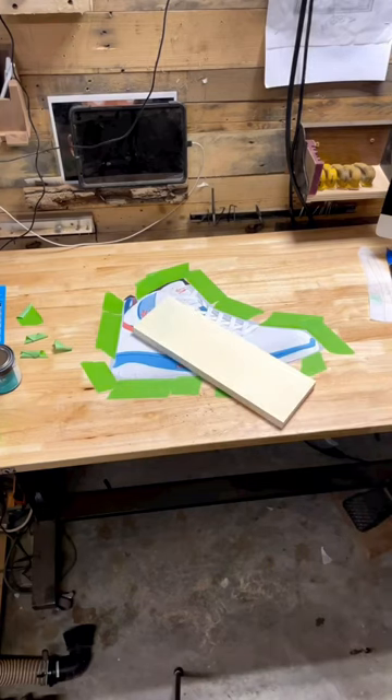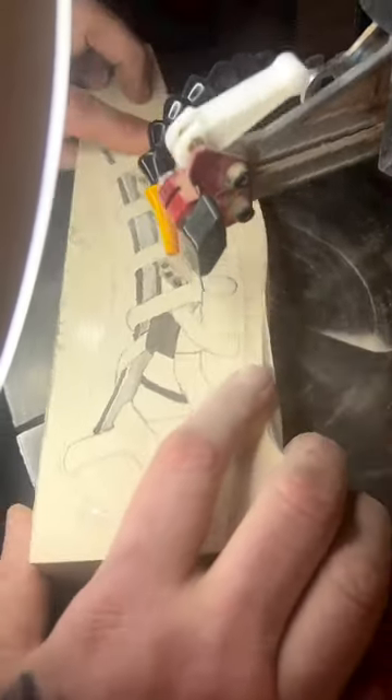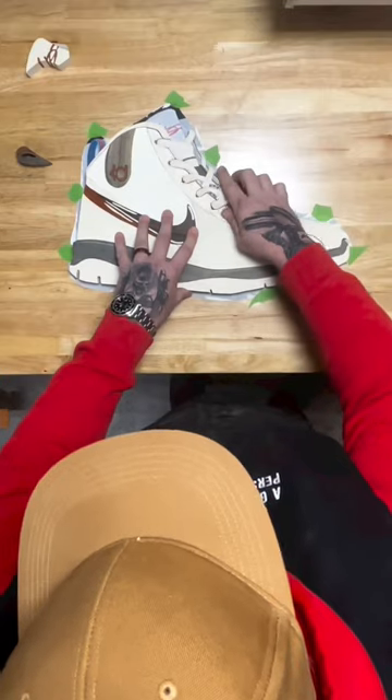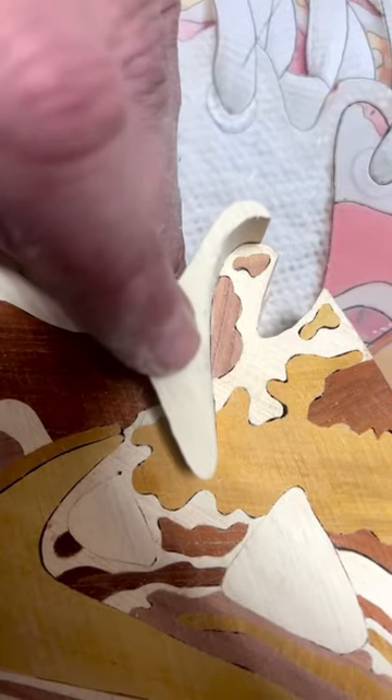I chose the right species of wood to match the colors, and then I cut each individual piece and assembled them together. Then I carve and sand. There are 411 total pieces of wood in this piece.